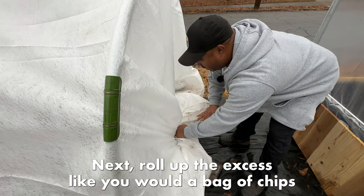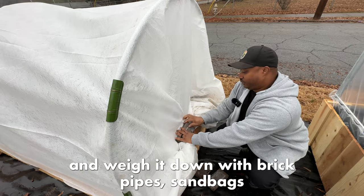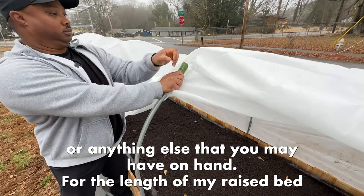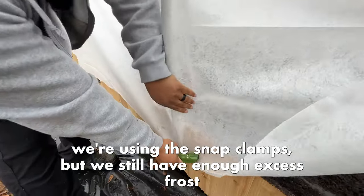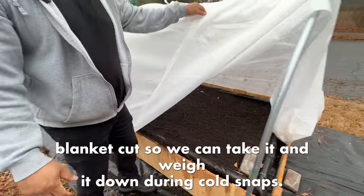Next, roll up the excess like you would a bag of chips and weigh it down with brick, pipes, sandbags, or anything else that you may have on hand. For the length of my raised bed, we're using the snap clamps, but we still have enough excess frost blanket cut so we can tuck it and weigh it down during cold snaps.